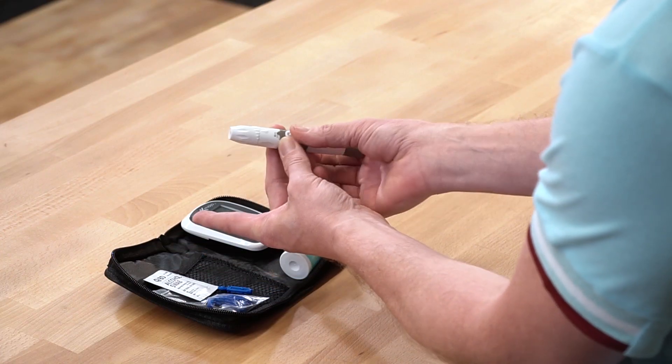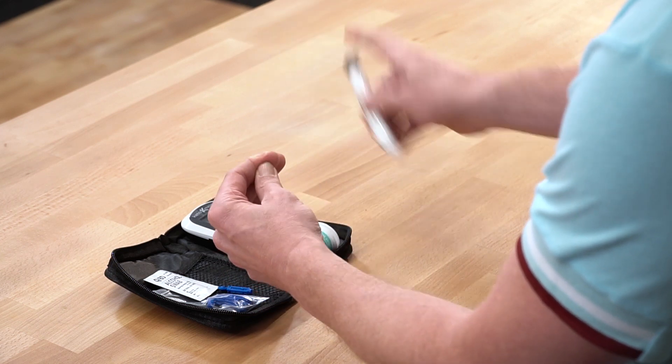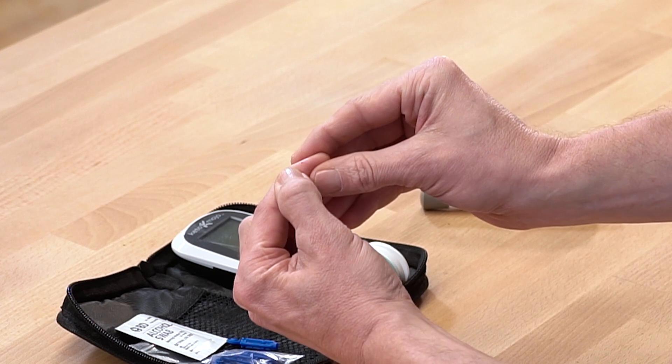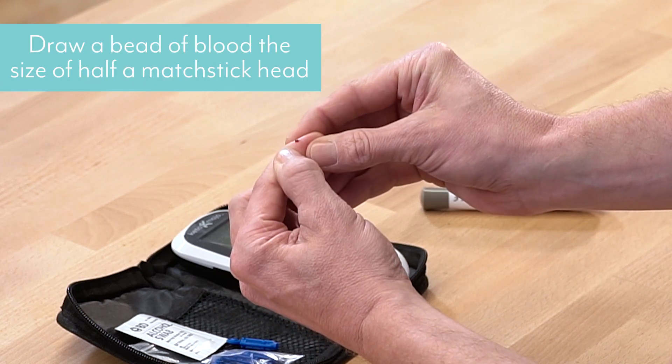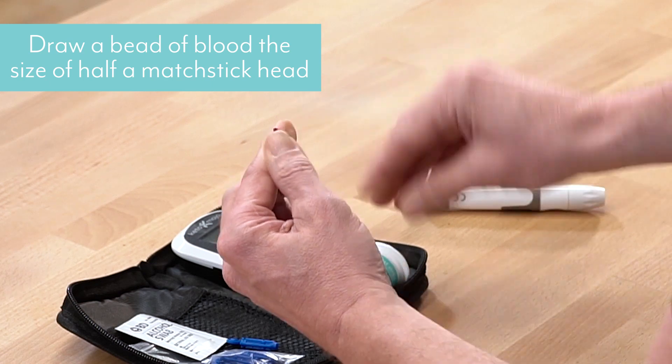We'll do that one more time and see how we do. We press it on like that, go like that, and as you can see, I need a bead of blood about half the size of a matchstick head.